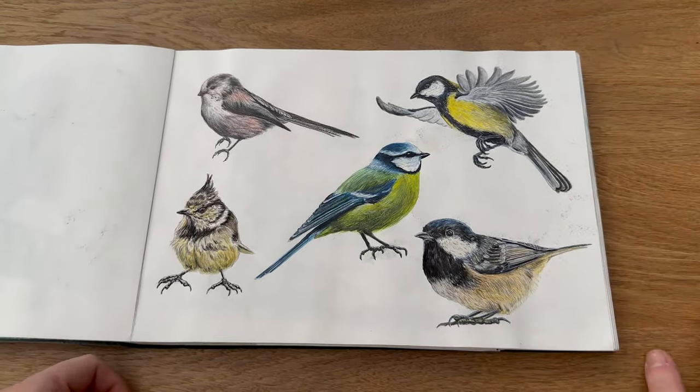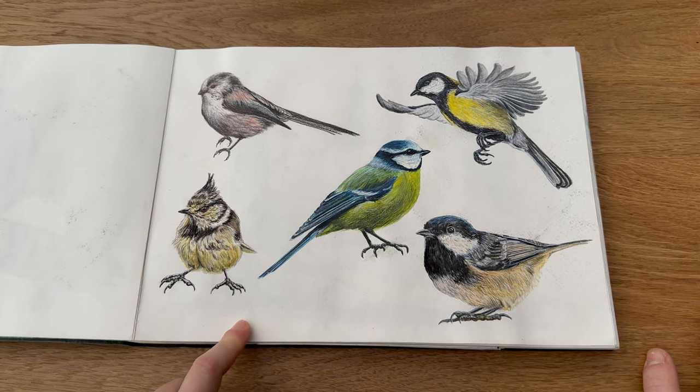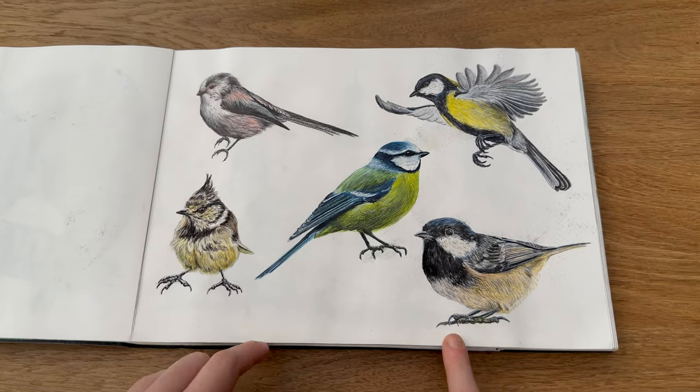And again another familiar one — I did the Tits series, Garden Tits — and this has again been produced into more products: wrapping paper, cards, stickers and all sorts of things. Again watercolour with my Polychromos pencils over the top, I really like that one.